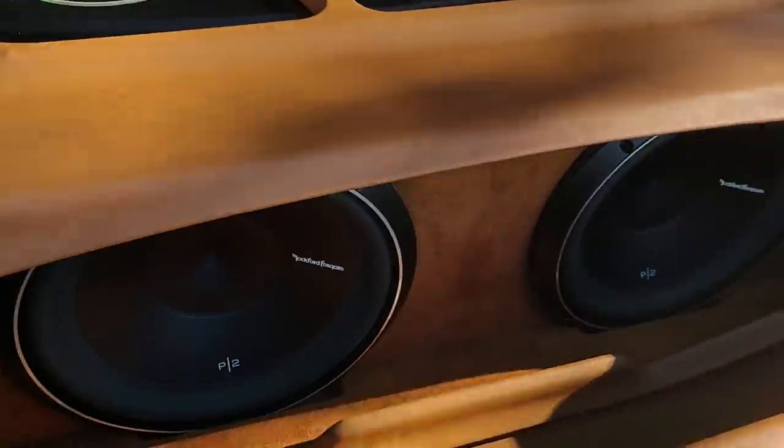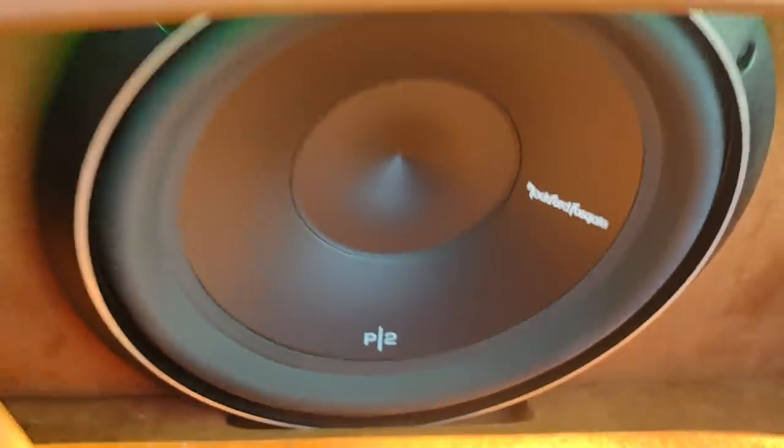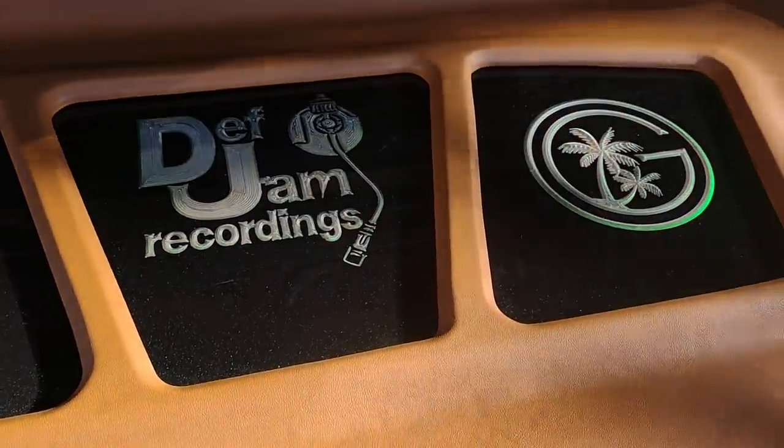Little mild custom trunk. Getting a set of two P2s on a thousand-one Rockford. 404.